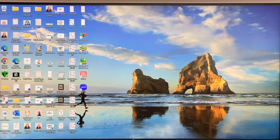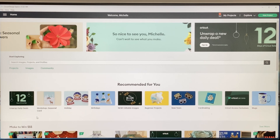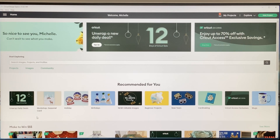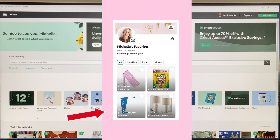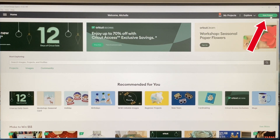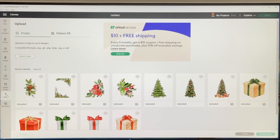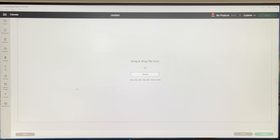Now that I have them downloaded, I'll close out of that and go to my Cricut Design Space app. I have a Cricut Explorer 1, and I can provide links to all the products I'm using — they're also on my Amazon storefront page under sticker making supplies. In Cricut Design Space, I'll go to the top right and click New Project, then click Upload on the left toolbar.